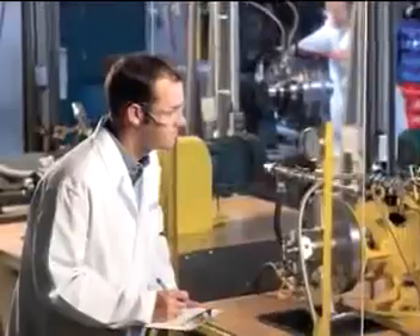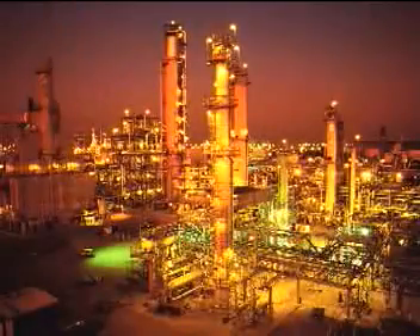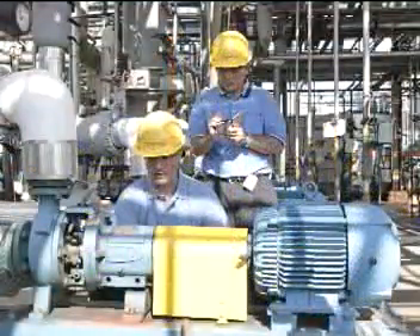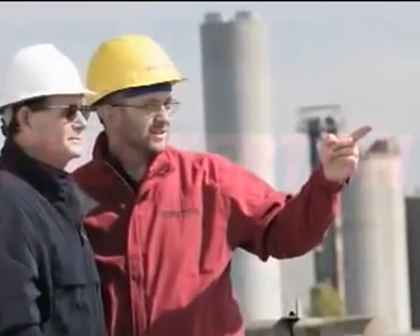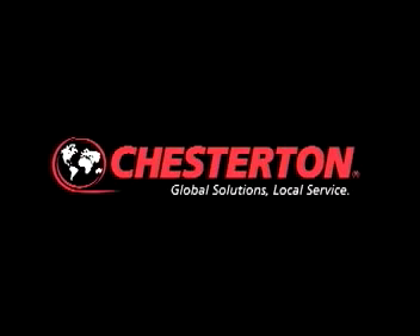Increasing equipment reliability, optimizing energy consumption, and providing local technical support and service are what Chesterton offers industry worldwide. Global Solutions, Local Service.